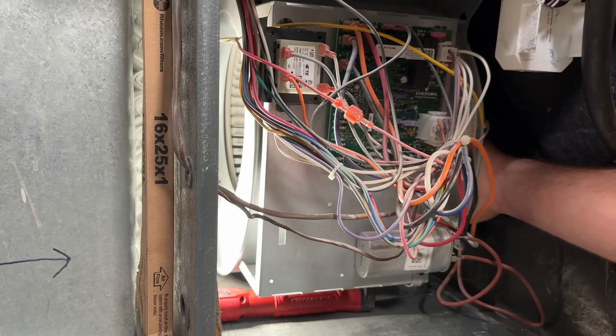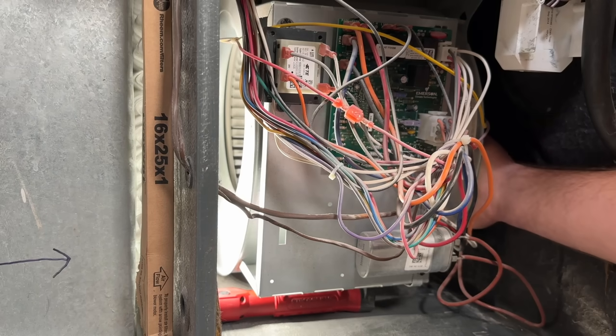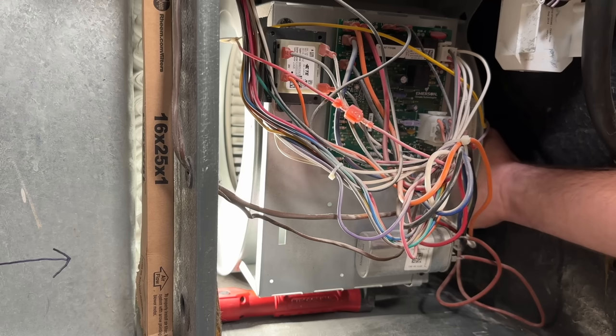One last thing with the cleaning: the blower wheel can also get buildup on it, as you can see on these fins. In order to clean this properly, you have to pull the blower assembly out. If you'd like more information on this, hop over to my channel, The DIY HVAC Guy, where we have specific videos on how to clean the blower wheel.